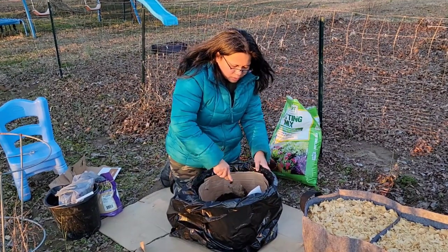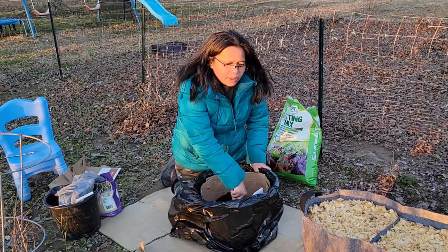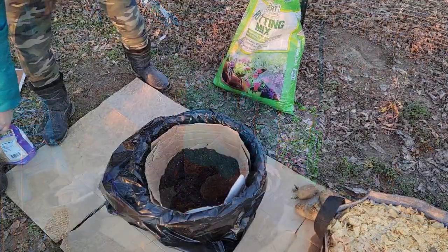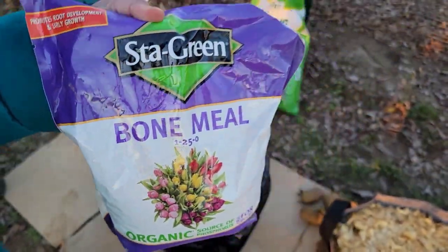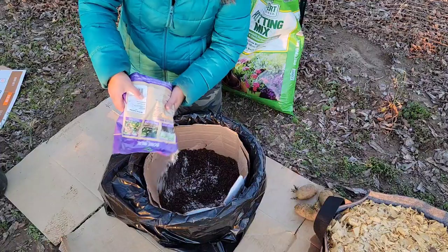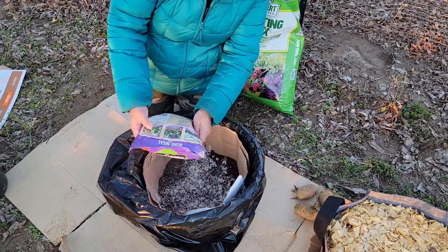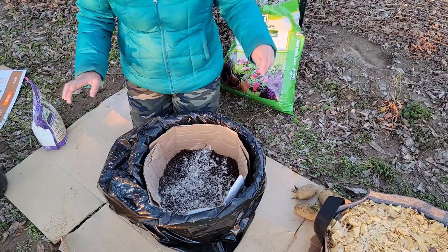I have read that Russet potatoes are indeterminate. An indeterminate type of potato will grow roots along its stem, just like an indeterminate tomato, because they're in the same family. Next, I'm going to put some organic bone meal in the potting mix. Phosphorus is good for the development of the bulbs, so I usually put bone meal when I plant potatoes, garlic, onions, and all kinds of tubers.